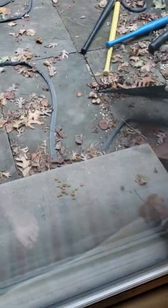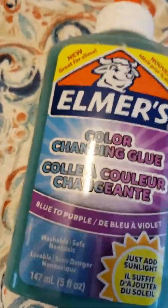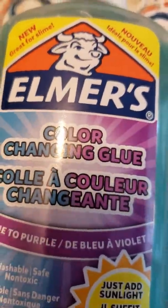Come out, come out, wherever you are — oh, you're right there! There's a little other cat outside. She ate the treats. We usually put some treats out there because my cat doesn't eat them when we buy them, even when we get them as a gift. She's not out there right now but that's okay. I got some new glue — watch what happens when we take it outside.